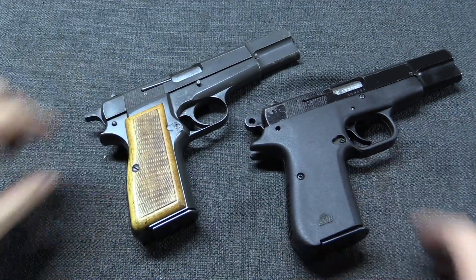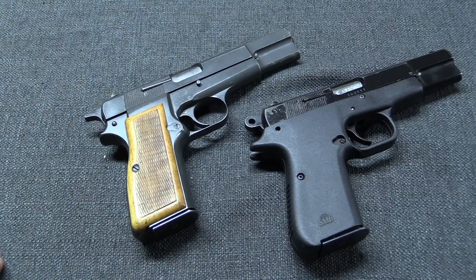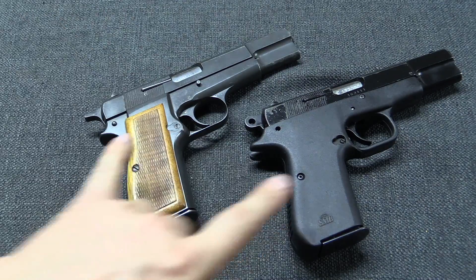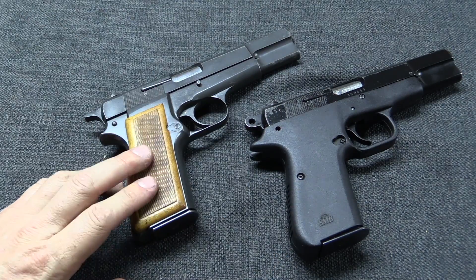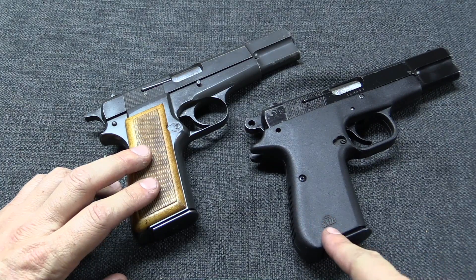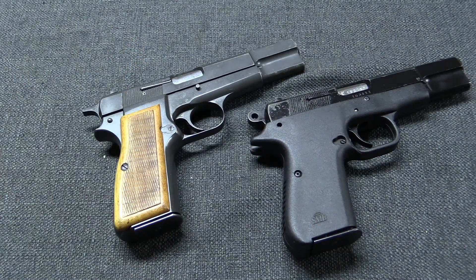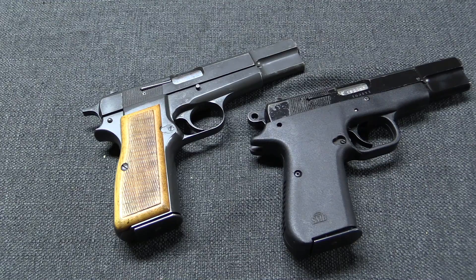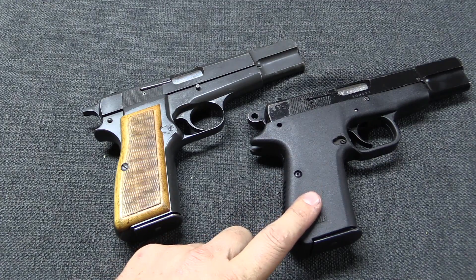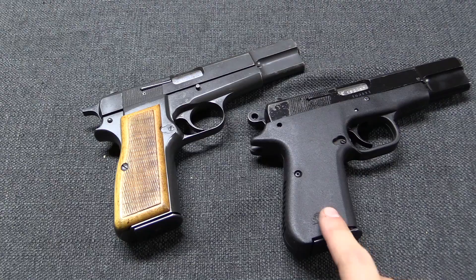To be entirely honest, a standard high-power feels a lot better in the hand than this. In terms of actual weight reduction, we measured these out. The standard is 900 grams or 31.7 ounces. The Smith & Beecham one with the polymer frame is 808 grams or 28.5 ounces. So you only actually gain 92 grams or just over 3 ounces by going to the polymer frame — about a 10% change in the overall weight of the gun.